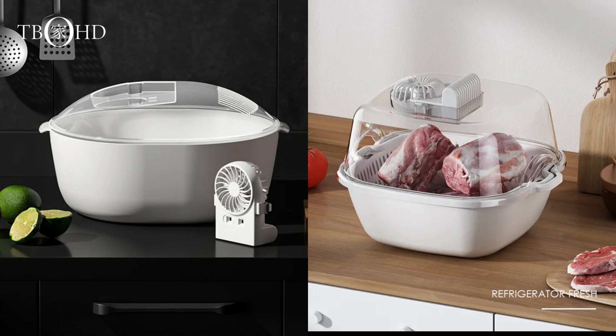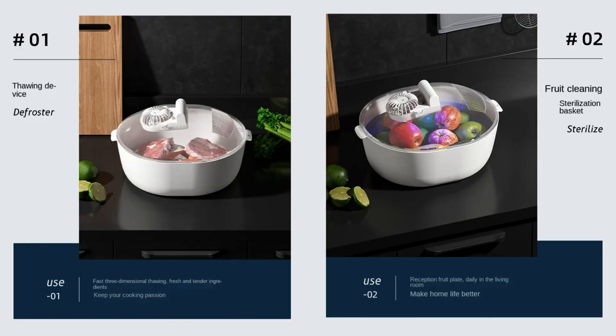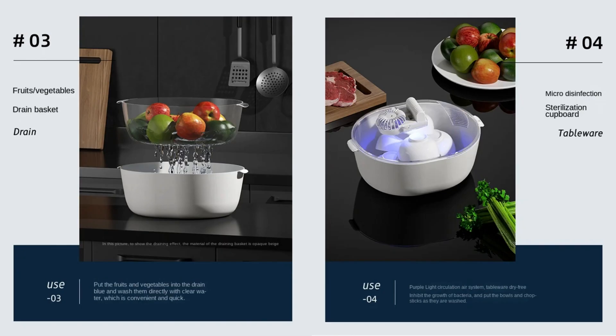Before we dive into the details, just look at the sleek and modern design. It's not just a defrosting tray — it's a game changer for every home chef. The four-in-one design includes a defrosting tray, a fresh-keeping UV antibacterial box, and smart thawing technology for a time-saving solution.